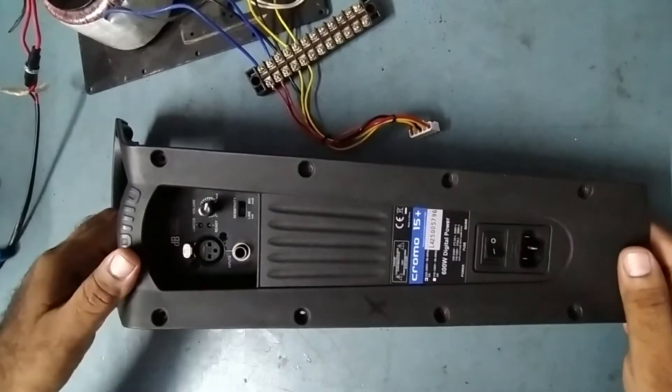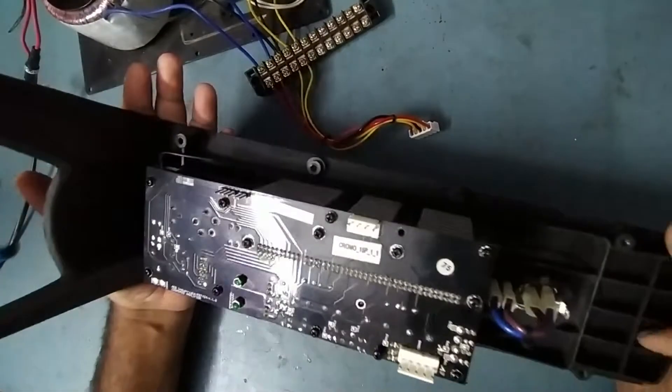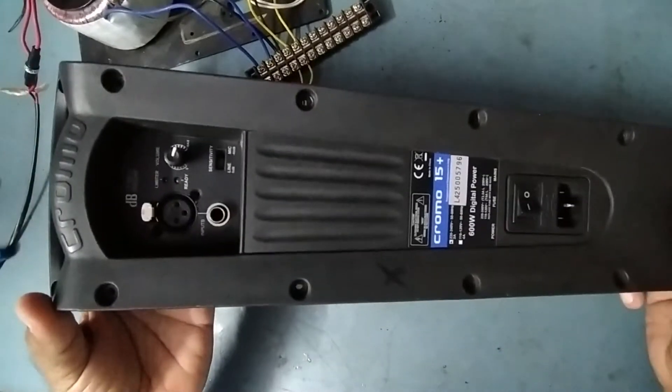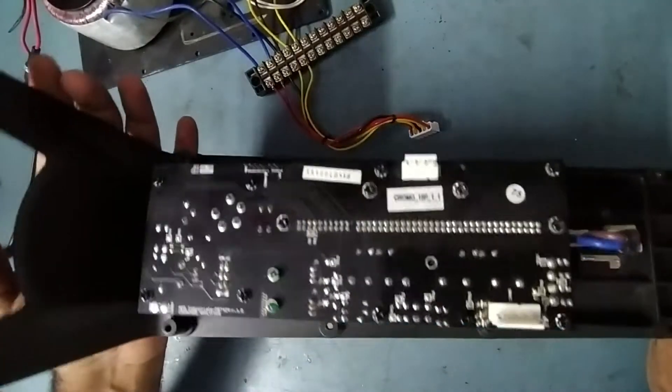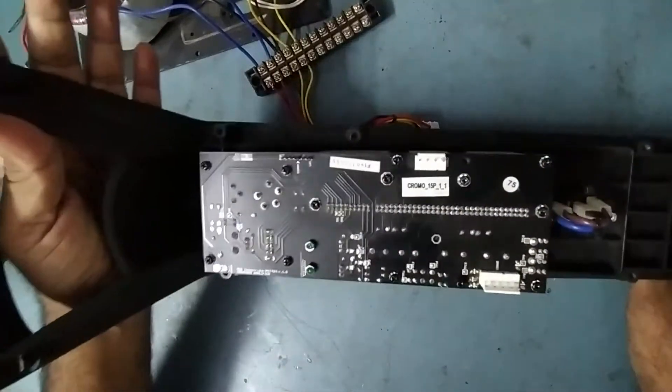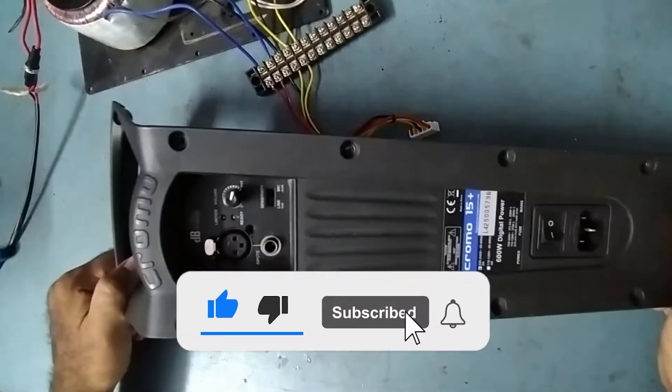Welcome friends, welcome to my YouTube channel TKF Electronics. Today I have a Chromo 15 Plus active speaker module that came in, and I want to share what the issue is in this.